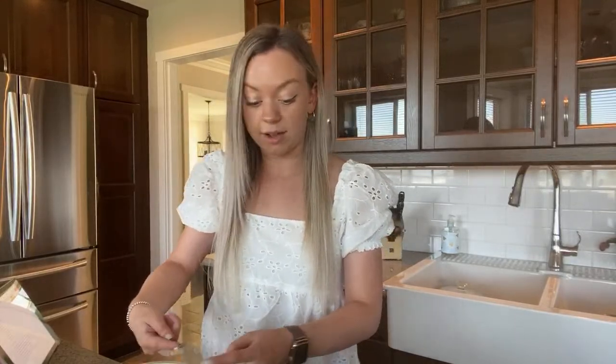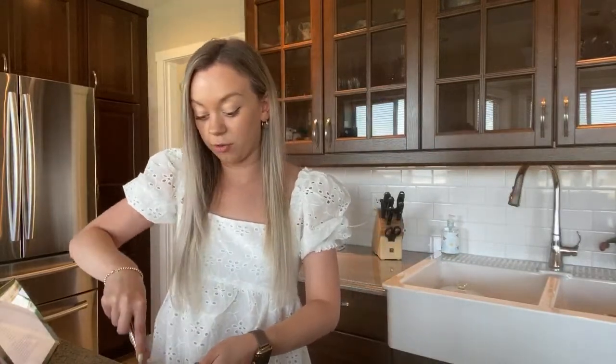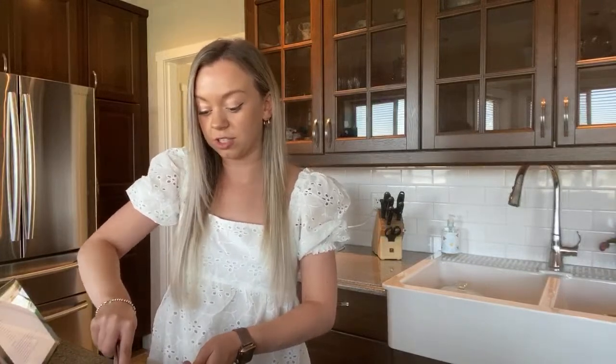I was sitting in front of the camera trying to film this little haul that I did and I was like, why can I not talk? I was getting so frustrated and I wasn't gonna post the video because I was getting so frustrated, but I ended up doing it.